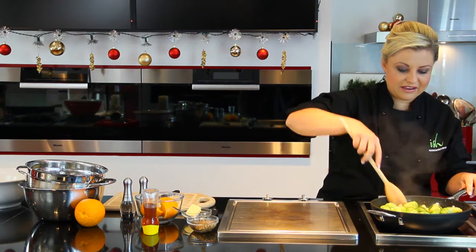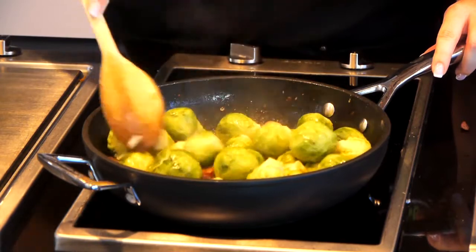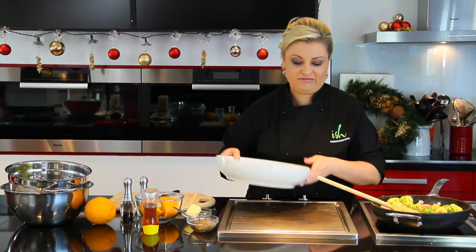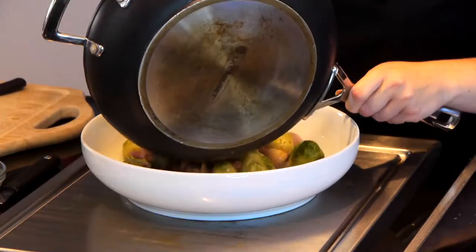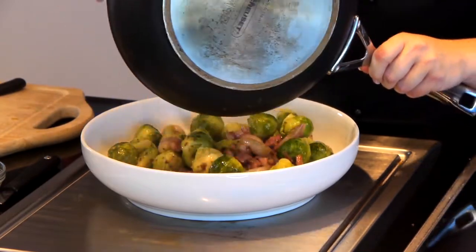Give everything a really good mix, and it should be shiny and glassy and delicious — this is the most delicious sauce. Grab yourself a warmed serving dish so the Brussels sprouts are still nice and warm when they get to the table. Oh, it smells absolutely delicious — the bacon, the Brussels sprouts, the orange and the mustard.